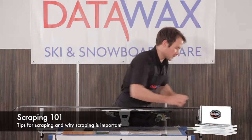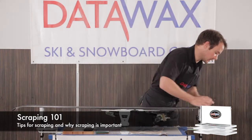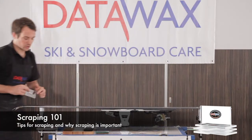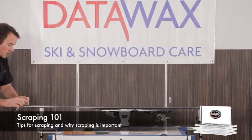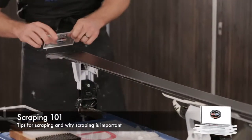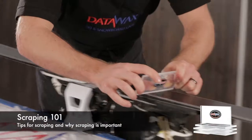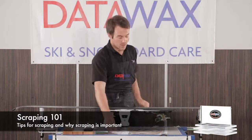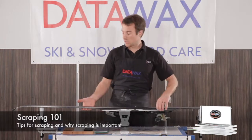Just push the wax away and get it all off. It does seem counter-intuitive to take all the wax back off that you just spent time putting on, but all the important wax is actually soaked into the base and we need to let the base touch the snow as well and have the structure of the ski running on the snow.